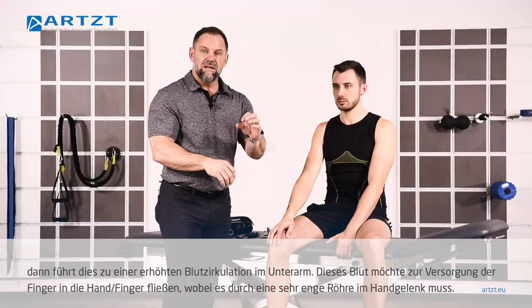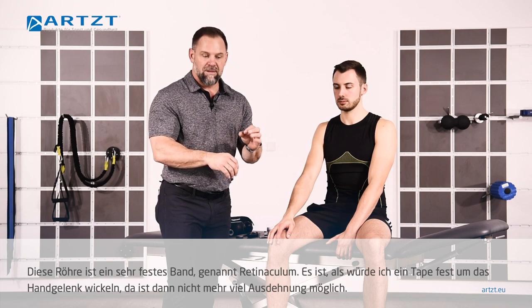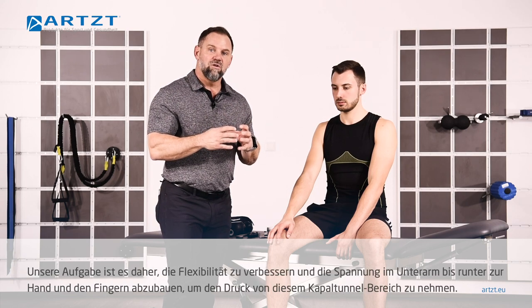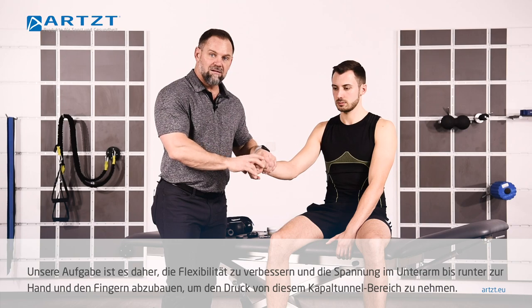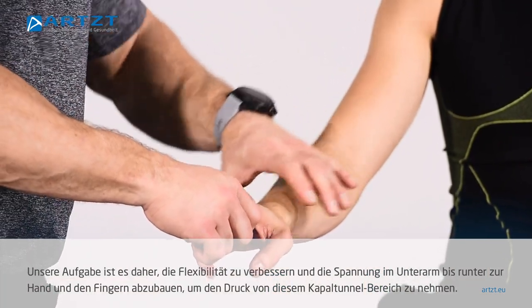Well, that tunnel is a really tight tissue. It's called a retinaculum. It's like if I took tape and wrapped that around his wrist — that doesn't flex a lot. So what we have to do is get that to flex and move and release all the tension through the forearm and into the hand to take away the pressure around what we call the carpal tunnel.